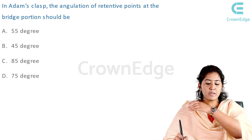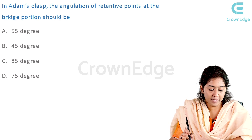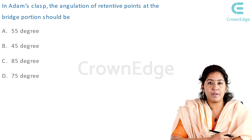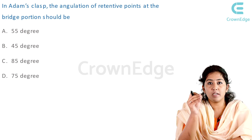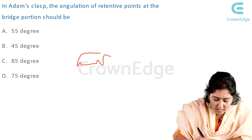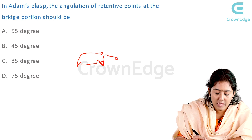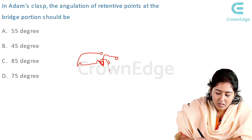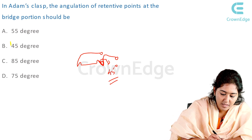The next question: in the Adams clasp, the angulation of the retentive points at the bridge portion should be — A: 55°, B: 45°, C: 85°, D: 75°. This is a recall question. Imagine the bridge of the Adams clasp — the angulation at the retentive points falls at 45 degrees. So the answer is B: 45 degrees.